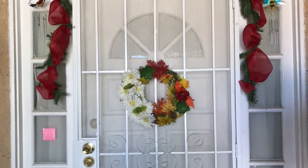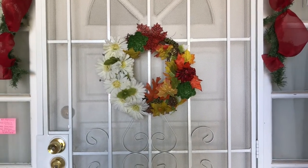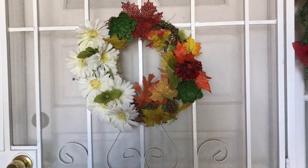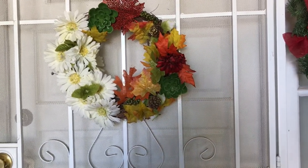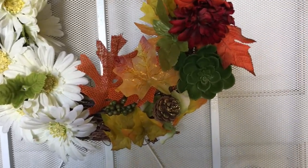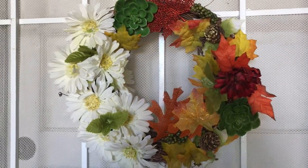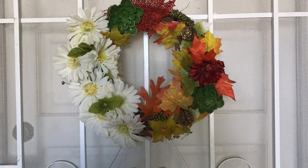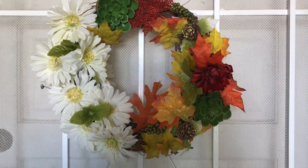Moving down I have my wreath — my Dollar Tree wreath. I had made part of this the year before; the flowers to the left were already on here and I had a letter S, but I took it off and hot glued all of these different leaves, succulent pieces, and a pine cone. I thought it turned out really cute — it's different. All of these items are Dollar Tree items and I did not have to spend one dollar at all because I already had these things on hand.